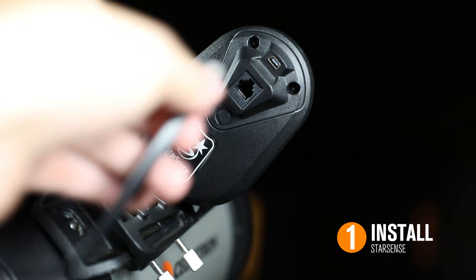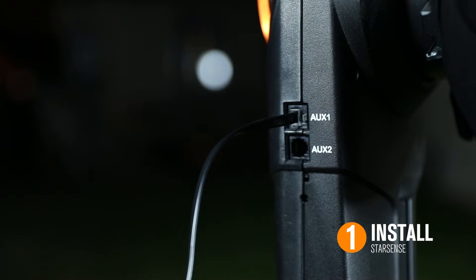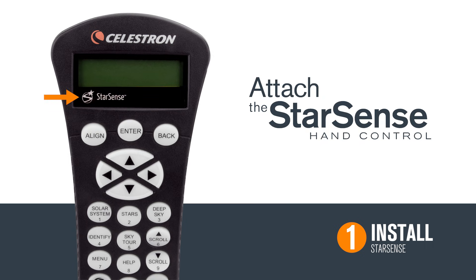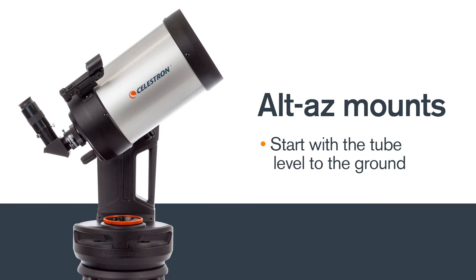Once the camera is installed, plug one end of the included aux cable into the camera and the other end into the mount's auxiliary port. Finally, remove your telescope's NexStar Plus hand control and attach the StarSense hand control. To prepare for alignment, insert a low-powered eyepiece. EQ mounts should be set to index marks and roughly polar align. Alt-azimuth mounts should start with the tube level to the ground.